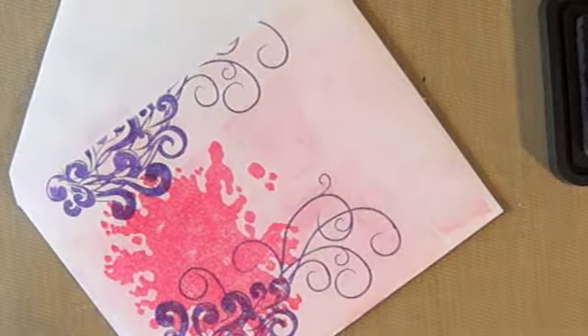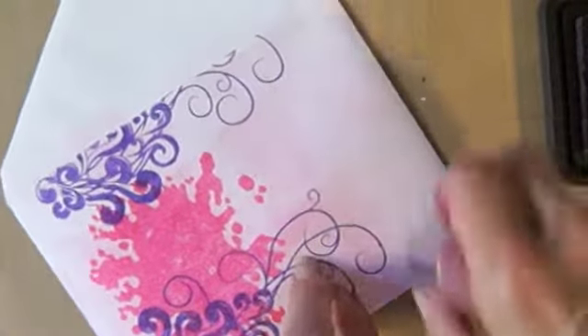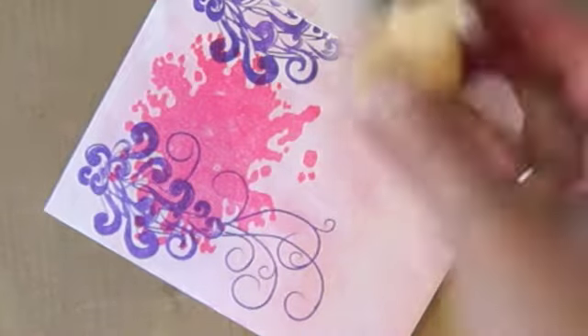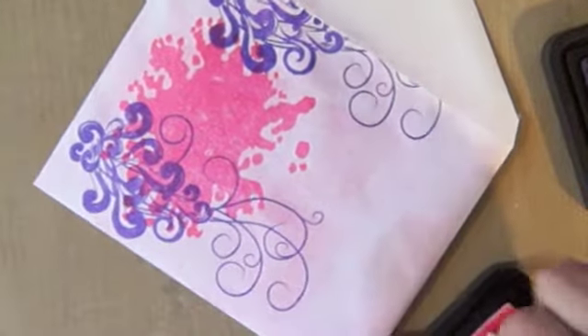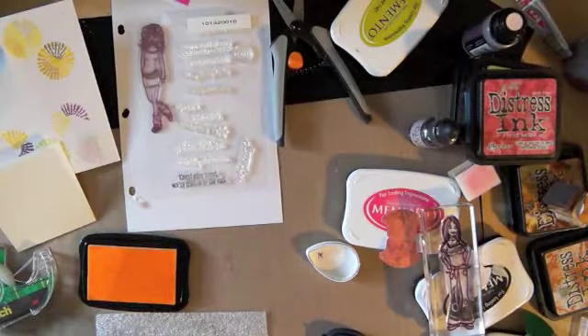I also have the Spun Sugar stain, so I was just taking that and kind of going around the edge to get it really on there — all the places where it didn't catch. Then I also took my distress tool and put that in there just to really get a nice coverage. But if I'd done it that way the whole time it would have been a lot more work.